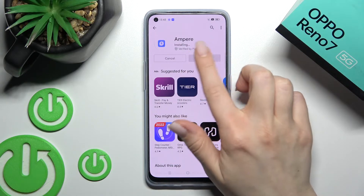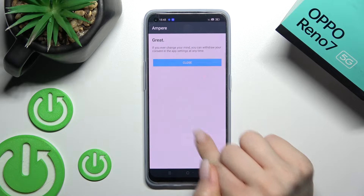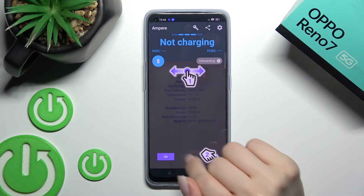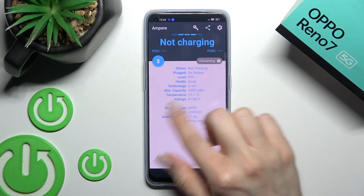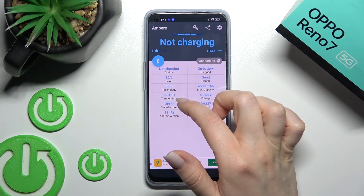After that, click here to open the app and click 'Yes, I agree', then click close. On the bottom left corner, tap OK.